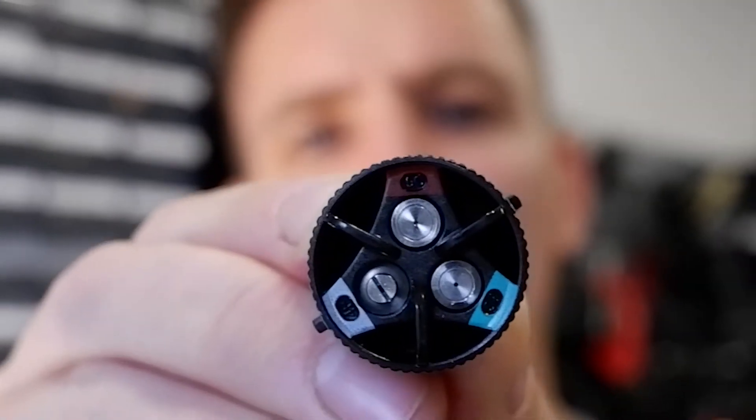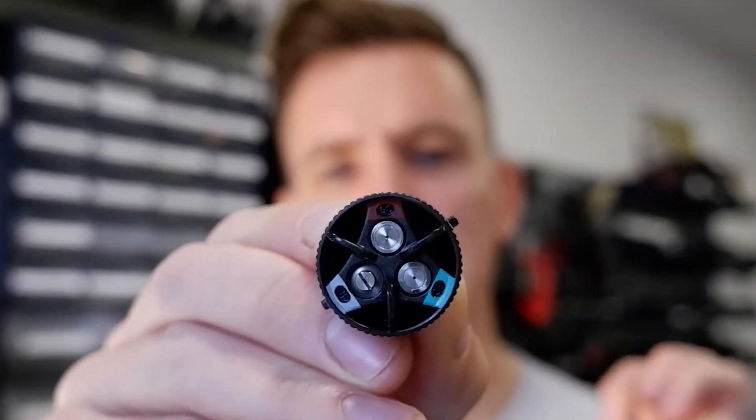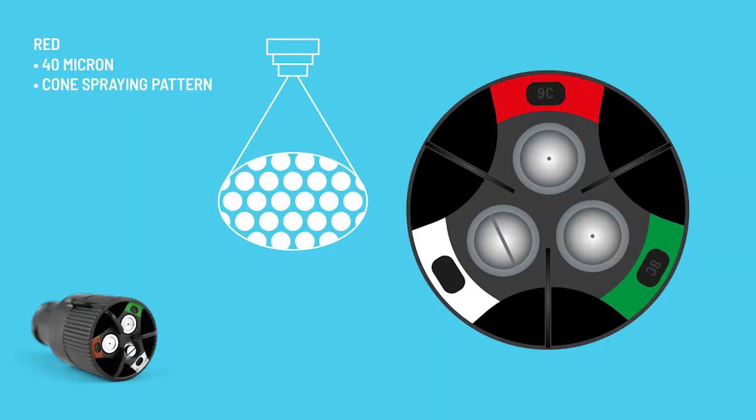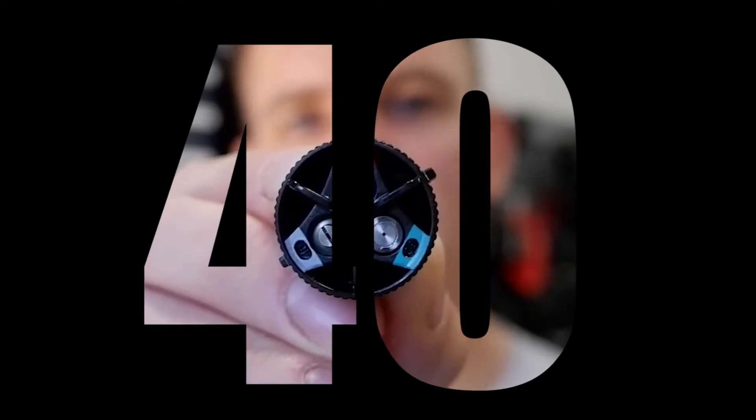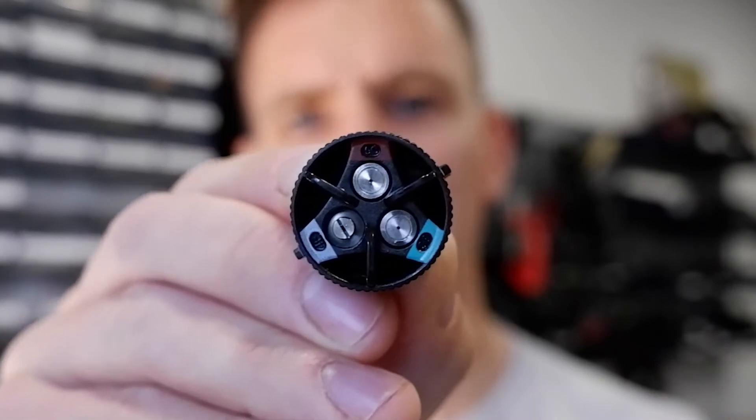Here we've got the red setting which is at 12 o'clock. That gives you a cone spraying pattern and is the 40 micron setting — the smallest particles, which is closest to a mist setting.